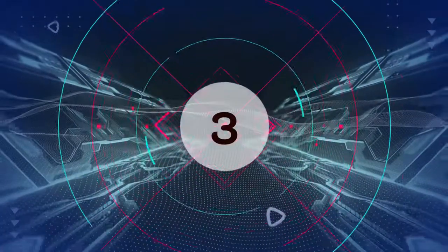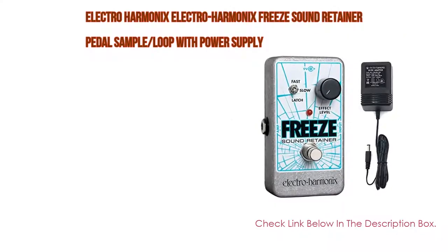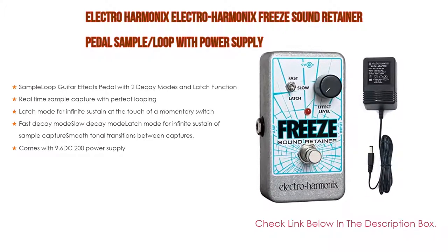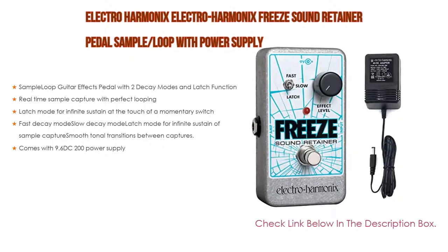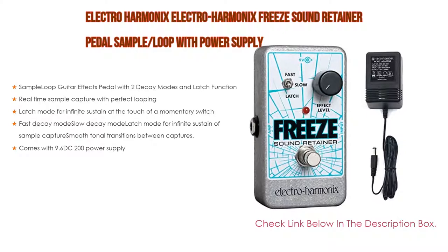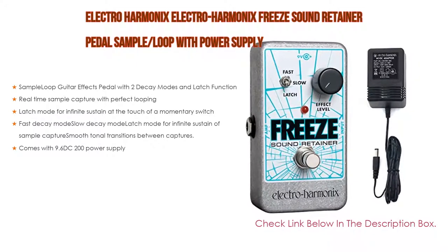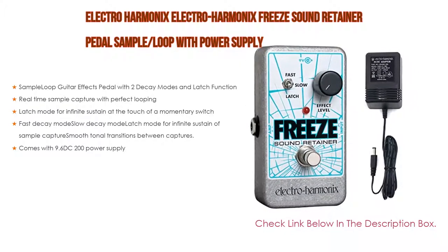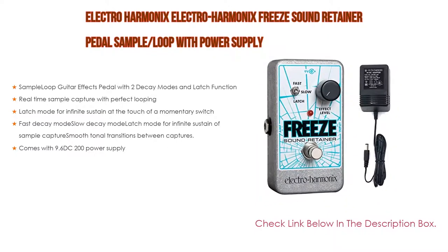Number 3. The Electro-Harmonix Freeze Sound Retainer Pedal Sample Loop with Power Supply is on our list. It features not only a sample loop guitar effects pedal with two decay modes and latch function, but also real-time sample capture with perfect looping. Latch mode provides infinite sustain at the touch of a momentary switch, with fast decay mode, slow decay mode, and smooth tonal transitions between captures. Also comes with a 9.6V DC 200mA power supply.